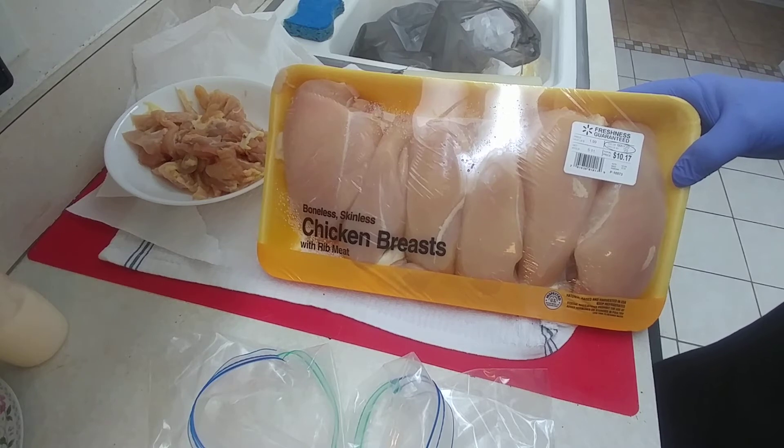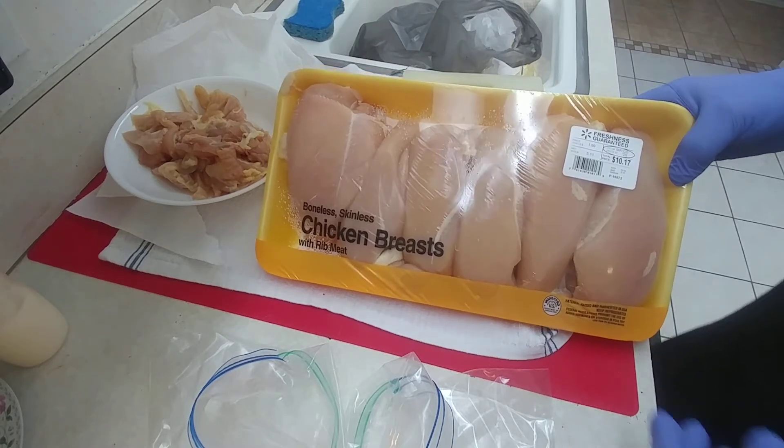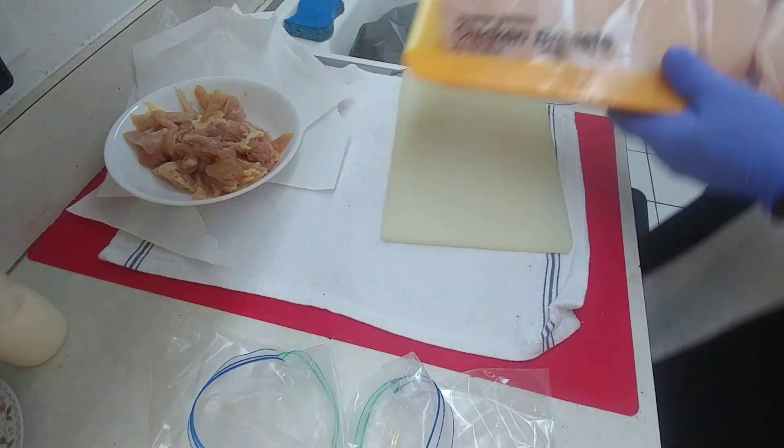The cheapest I've ever gotten was when Save-A-Lot was still around the corner — $0.89 a pound, and that's when they were getting close to going out of date. But at any rate, this is what I do. I already did some, and I'm going to do more now.